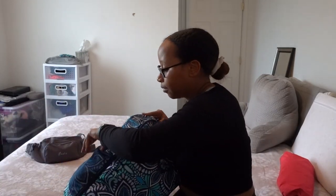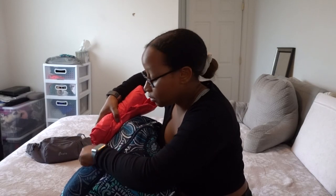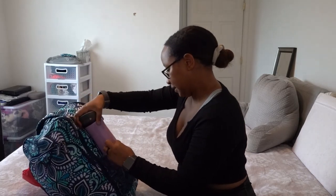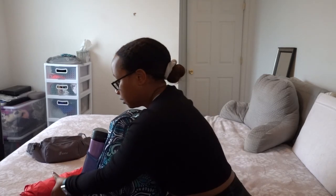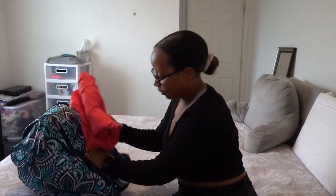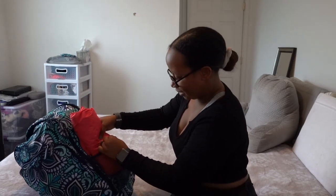We're almost done, I promise! On the outside part, I'll put my rain jacket on this side — just in case it rains in Texas or even in Philly. It's good to be prepared. Last but not least, my water bottle — I think I'll switch it to this side since there's less stuff here. The jacket is thin so I can easily move it and strap it on the outside.